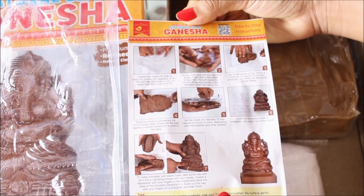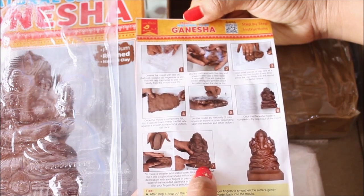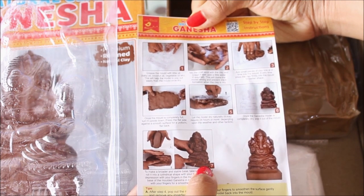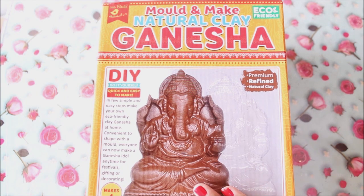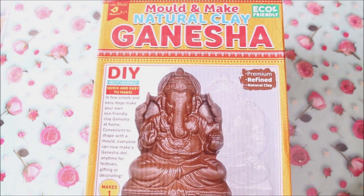Step 6 — once completely dry, pop it out of the mold. Step 7 — make a base out of remaining clay, make the base deep, and place Ganesha in the depth of that clay. This kit has an MRP of 499 rupees, but is currently available for 359 rupees with 20% off. Use my promo code NILIMA5 to get an extra 5% off on every purchase from Little Birdie Itsy-Bitsy.